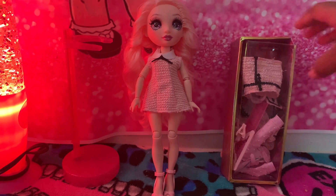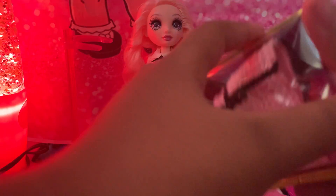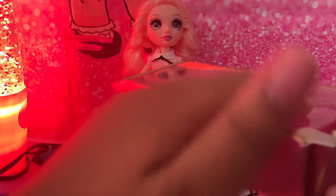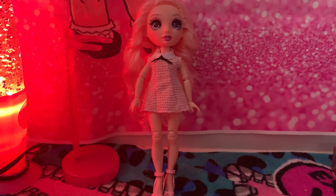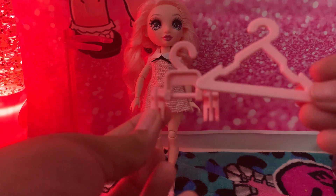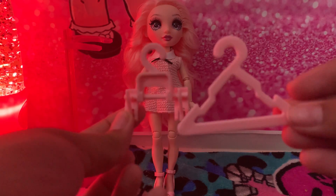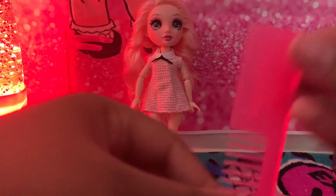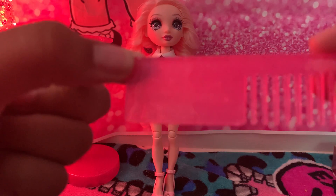Now I'm going to show you everything she comes with. Of course she comes with two hangers that are light pink, very cute. And of course she comes with her light pink comb that says Rainbow on it.